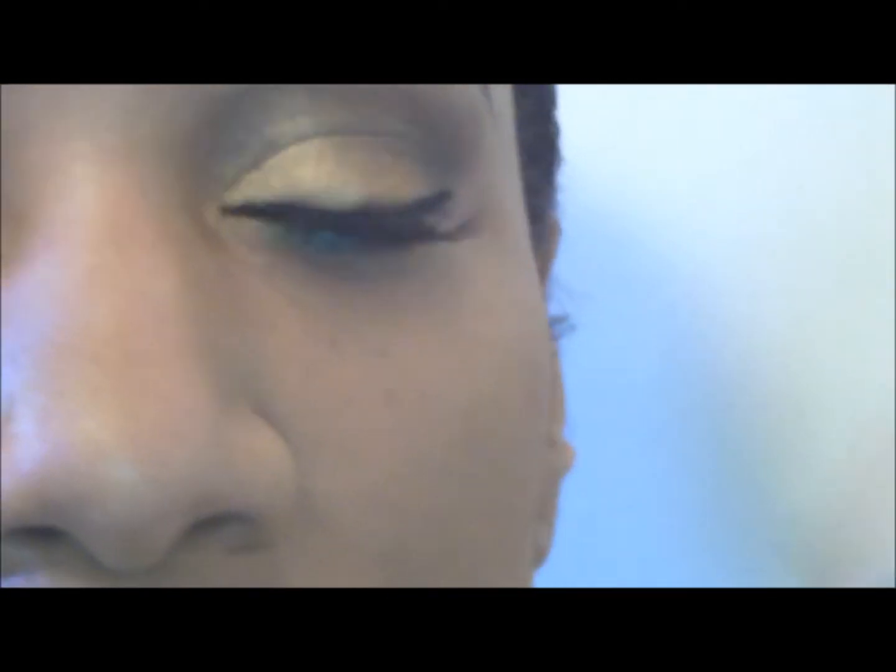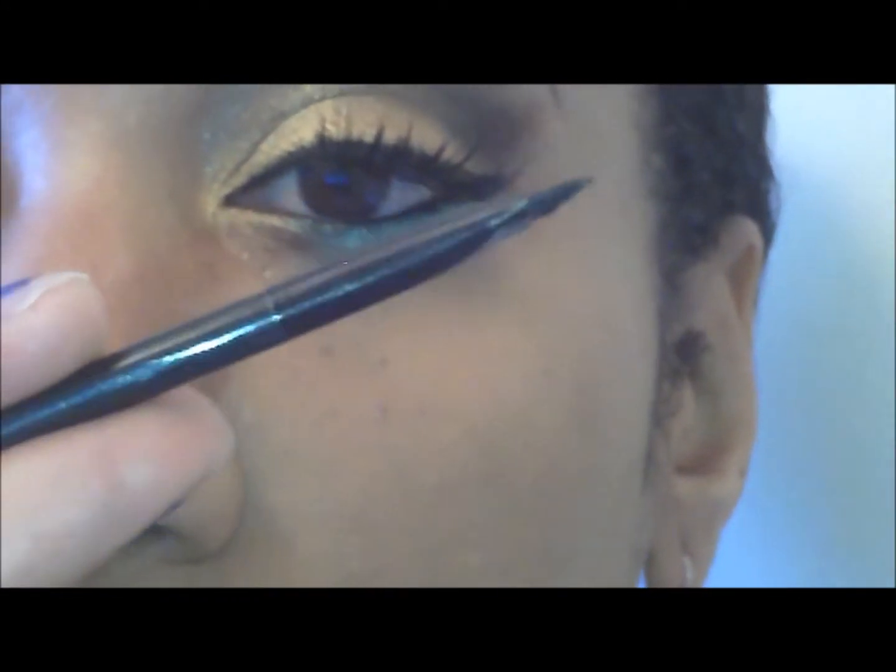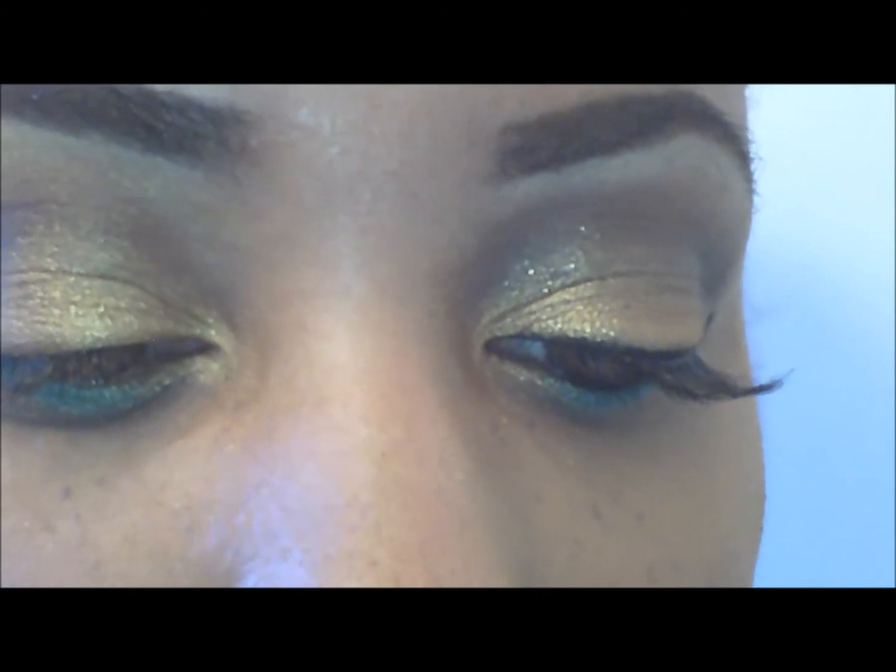Then I'm going to line my eyes. I'm going to use my ELF gel liner. I'm using the little angle brush that came with it.